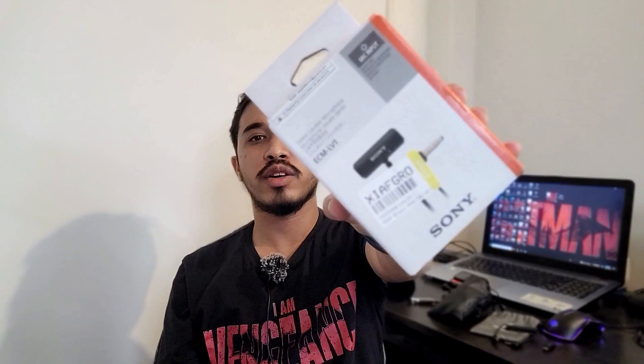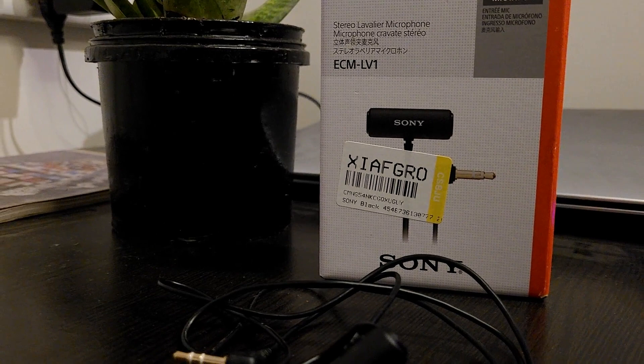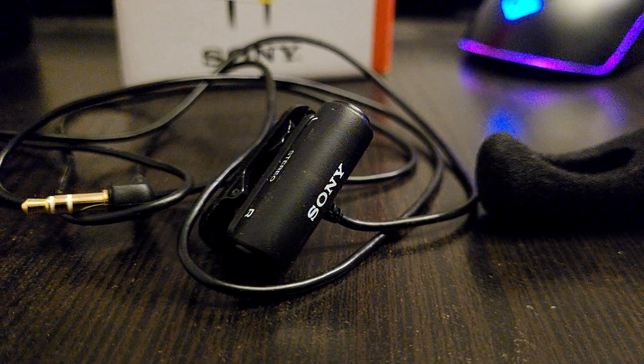Welcome back to the channel. Today I have with me the Sony ECM-LV1 stereo live mic. When it comes to making good content, not just video quality but also audio quality plays an important factor for getting more audience engagement and views. If you are new to making videos for YouTube, Instagram, or any other social media platform, this video is definitely going to help you. I'll be doing the unboxing of this mic and telling you in detail about its compatibility, pros and cons, and if it's worth buying at this price point.